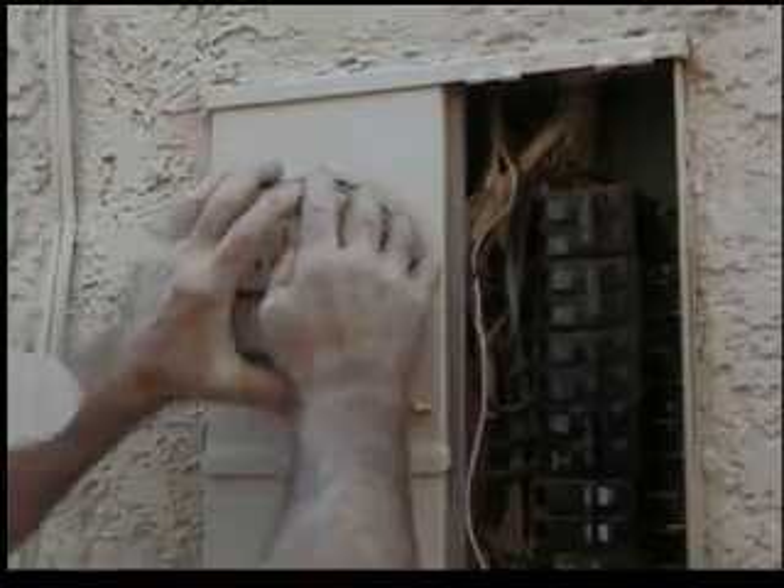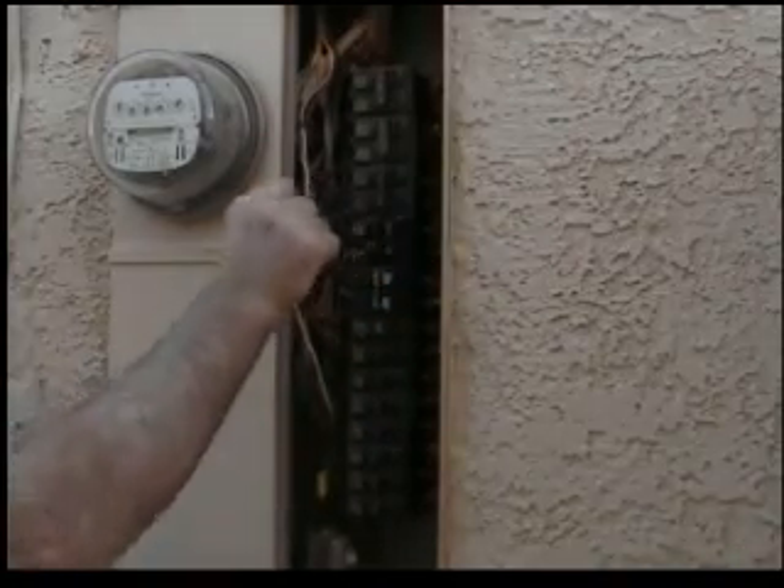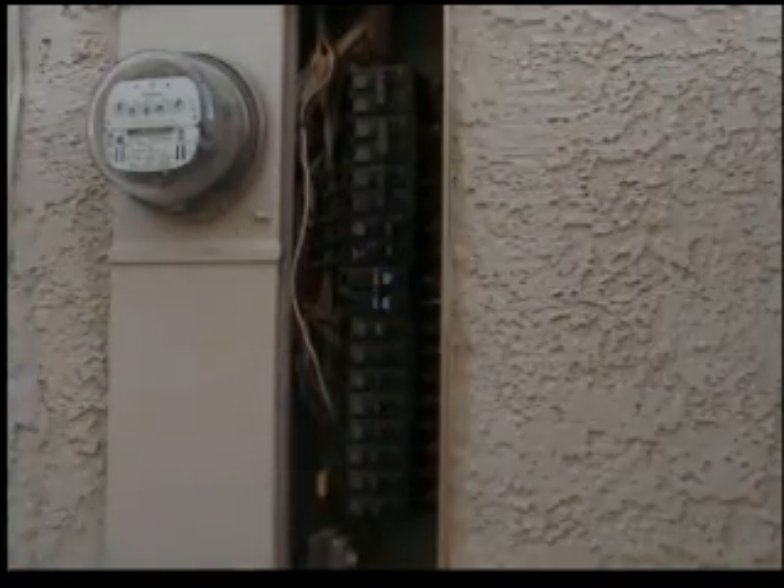It's important to note here that when you turn on the main breaker — the 100 amp breaker I've just installed — that you stand back. You're wearing safety goggles and you brace for any kind of explosion, because it can happen. So here we go. And it looks like we're okay on that.